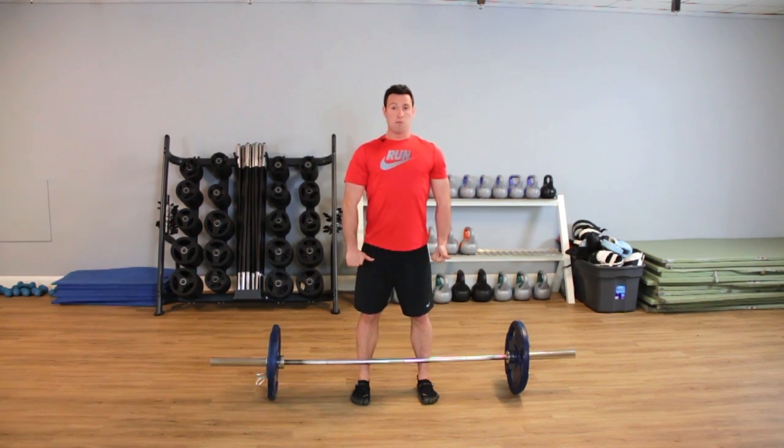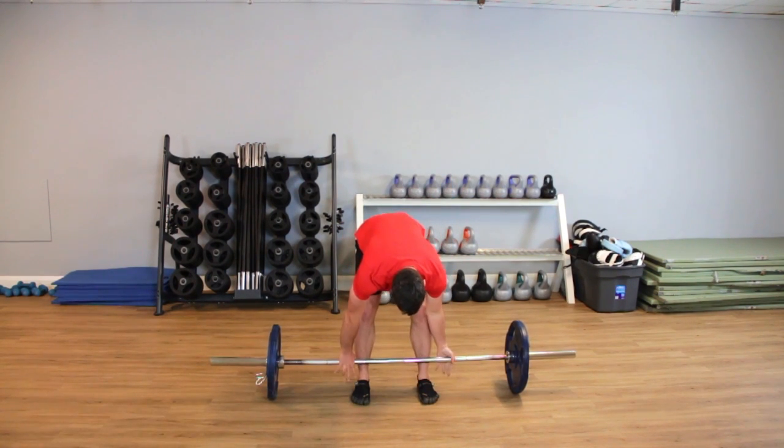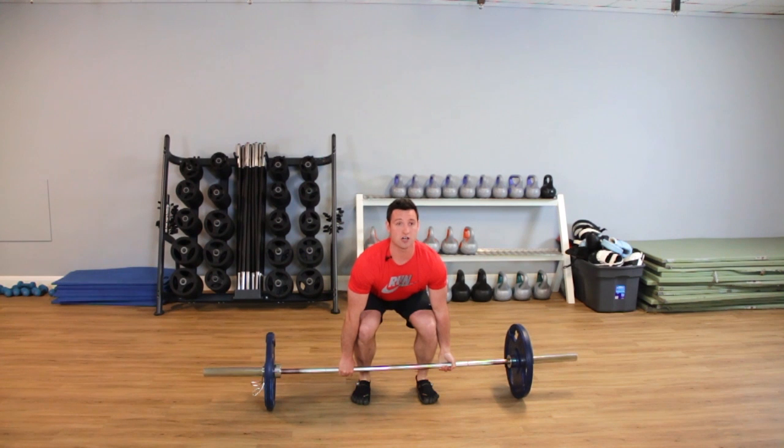I'm going to sink myself down, push my chest through and keep my back nice and flat. I'm taking a shoulder-width grip just outside. I'm going to really push through — this is the start position for our exercise. I'm going to get nice and tense with my body, making sure I'm taking plenty of slack out the bar.